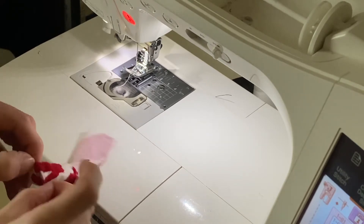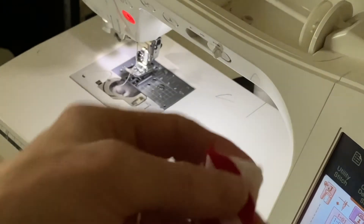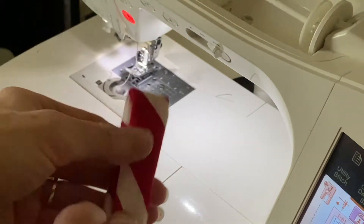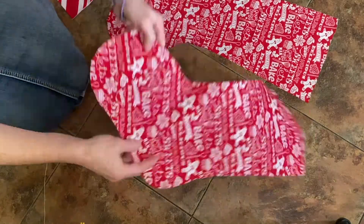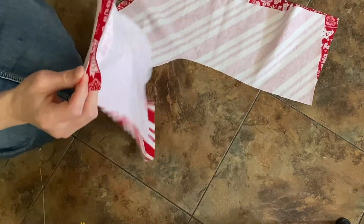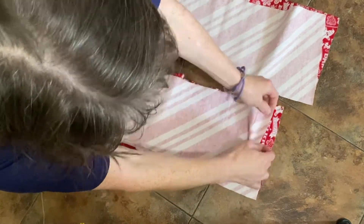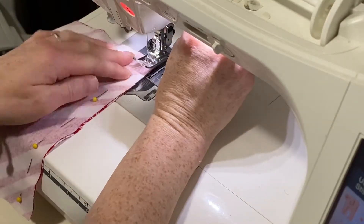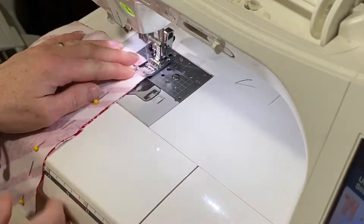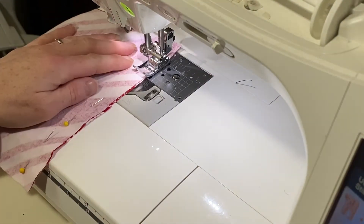After you've sewn the loop, take the stockings and lay them out — I chose to lay them on my floor because I had more working space there. You're going to lay them so that you have the outside fabric on top of the inside fabric, facing each other. All of this is done with a quarter-inch seam. I laid those on top of each other and sewed across the top of each one.